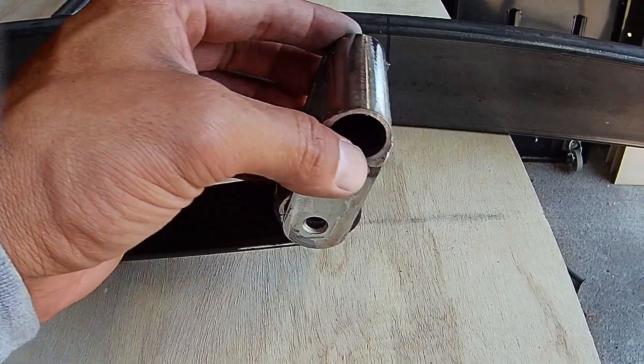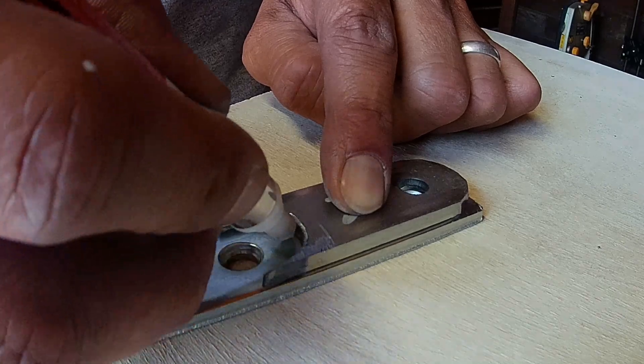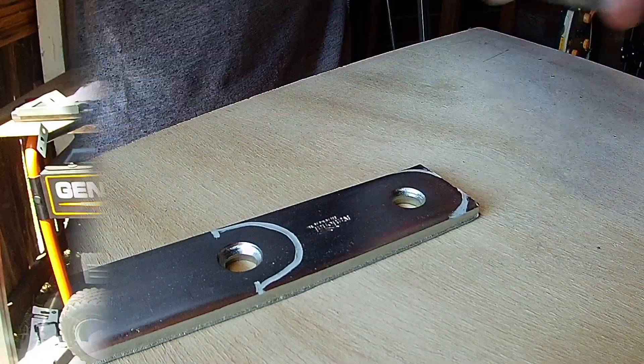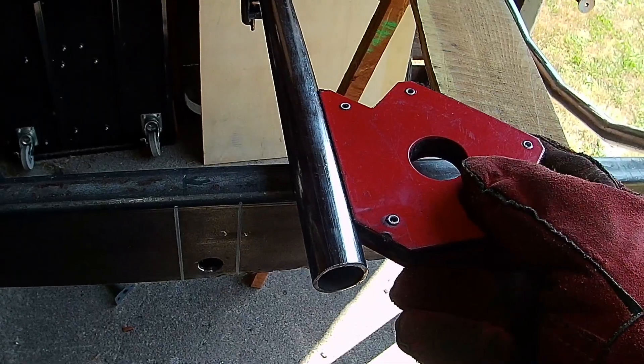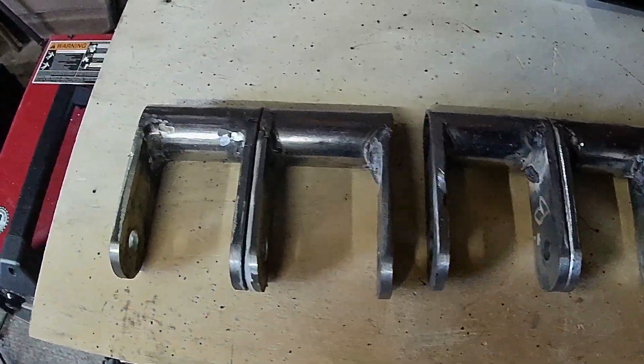To do that I'm going to use one inch wide metal strip. I'm gonna mark them, then I'm going to cut them. Once ready I'm going to attach them to a one inch tubing to get this right here.